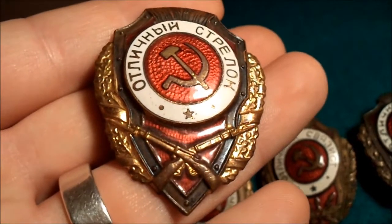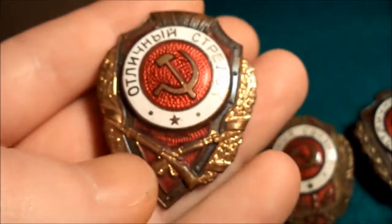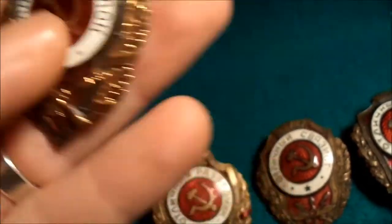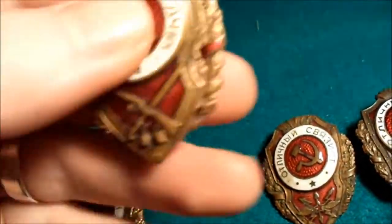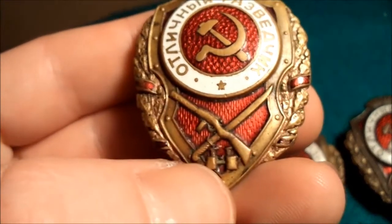This would have been like an excellent soldier, I think. And this would have been a scout, with the binoculars.